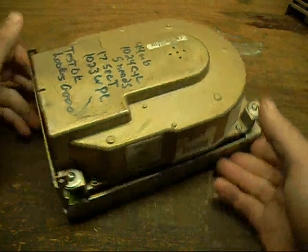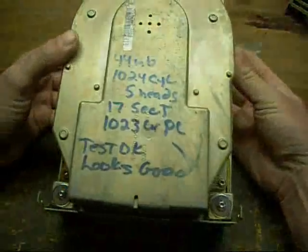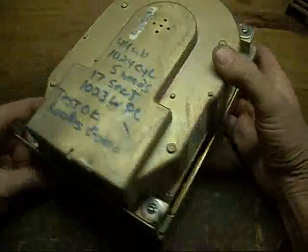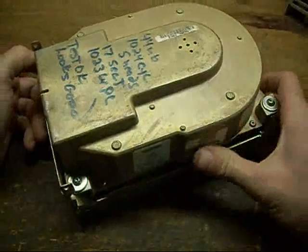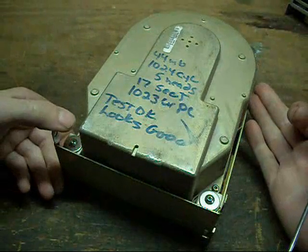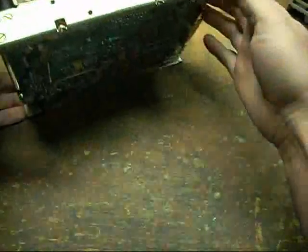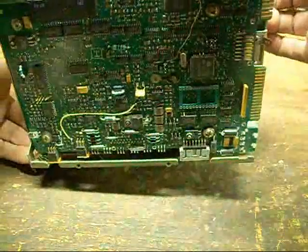In this video, I'm going to go over one of the failure problems of older MFM hard drives — in particular, the linear actuator, voice coil style MFM and RLL style drives, like this one here. This one is suffering from it too.